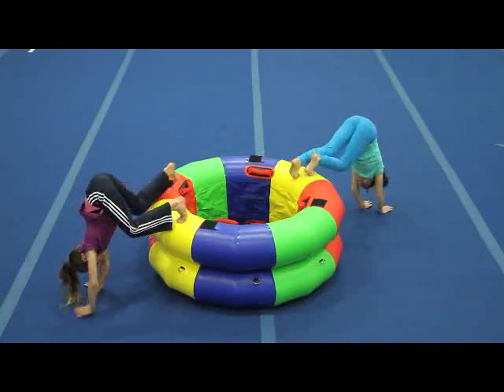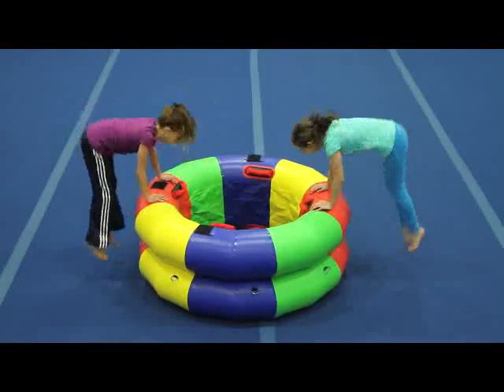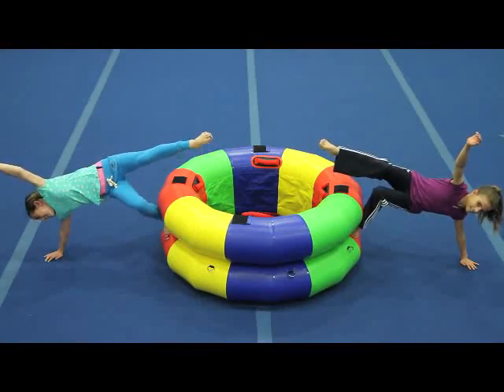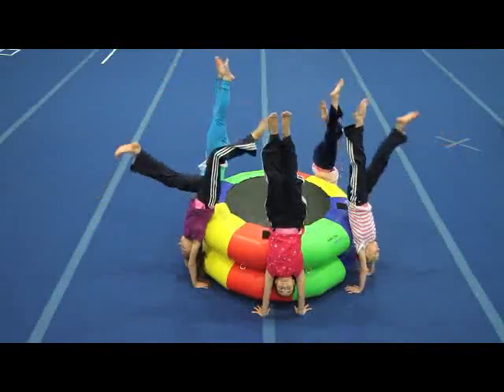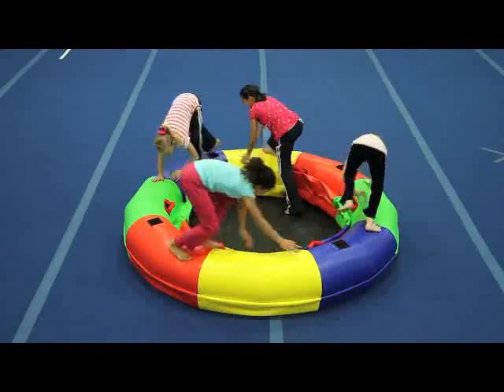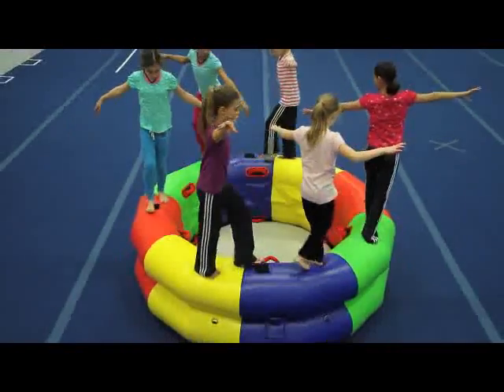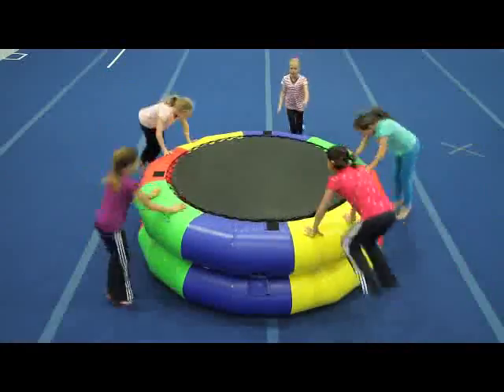In recreational classes, the wheel is a hub for so many lesson plans. Use it to teach stationary balance skills or inverted skills like headstands, handstands, and cartwheels. Skip, run, hop, or jump around the edge. The colors make any activity more fun.